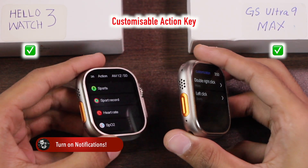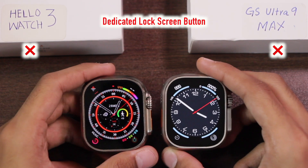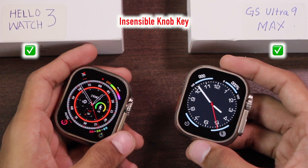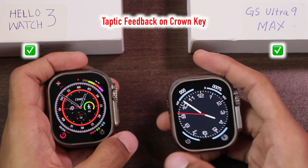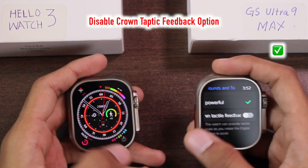The action key can be customized on both, while on the GS Ultra you can also customize the double-click function on the side key. Neither has a dedicated lock screen button. Both smartwatches have a smooth knob key — you won't hear a clicky sound when you use it. Both also have taptic feedback when using the crown key. On the GS Ultra 9 Max you can turn off the crown tactile feedback, while on the Hello Watch 3 you cannot.